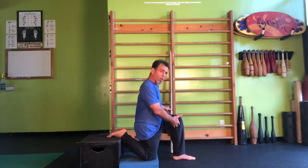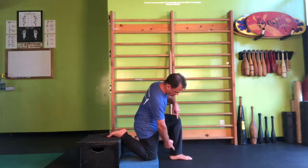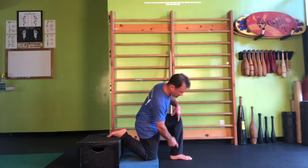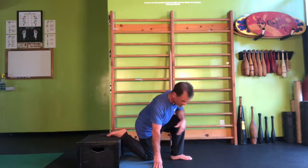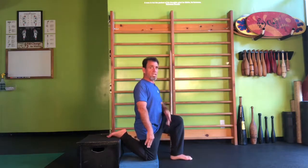The cushion gives you a nice soft indicator of how deep to go. Meanwhile, the forward leg should create a right angle, with the ankle directly underneath the middle of the knee, so the shin itself is pretty vertical — just like the torso, head, shoulders, hips, and that back knee are all vertical as well.